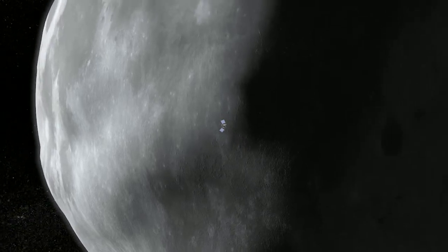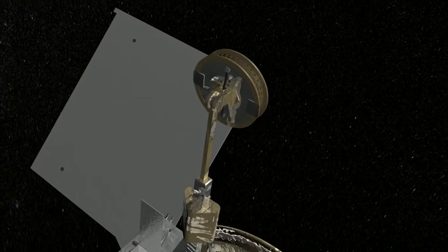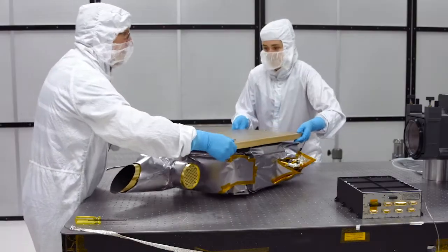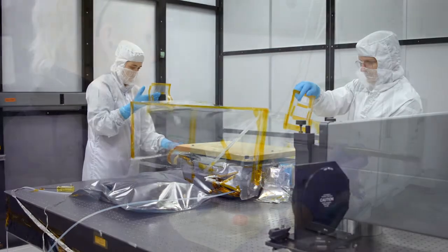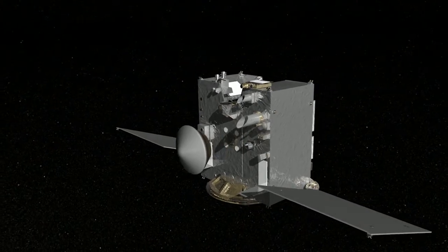OSIRIS-REx is a cutting-edge mission to explore asteroid Bennu and the origins of our solar system, and OVIRS is critical to the mission's success. The concept of going to one of these really primitive bodies and bringing back a sample that we can then study here on Earth is pretty spectacular. From the OVIRS instrument itself, I'm quite excited to see if we can detect organics on the surface and what interesting minerals we find, because we won't know that until we get there. The sample, when it comes back, will be analyzed by people all over the world for the next 40 years — it's just a very nice, complete package.